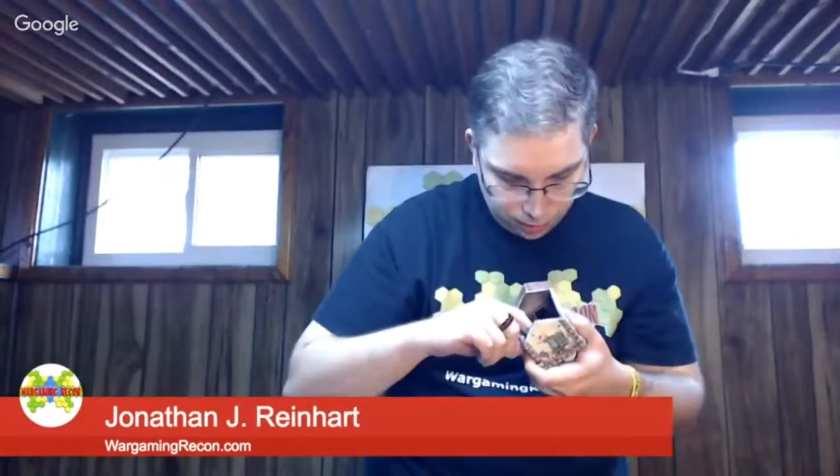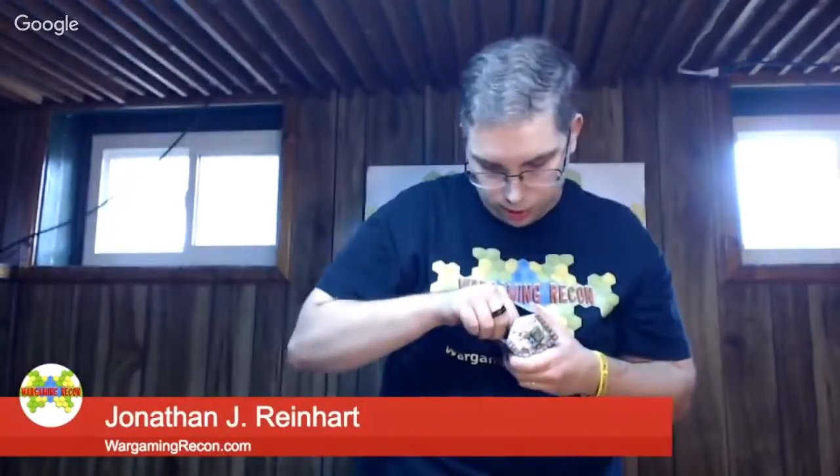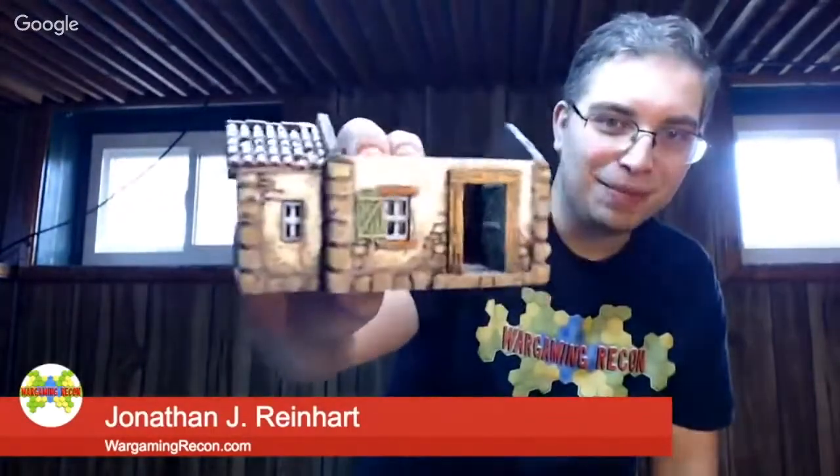And the door — does the door open? I think this might be MDF, so you can move the door. Wait — the door does open! The door opens all the way. Hey, Crescent Root — amazingly, yet again. So that's the small farmhouse.